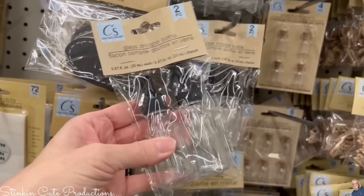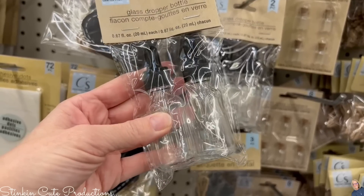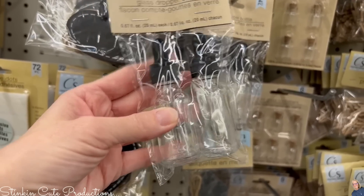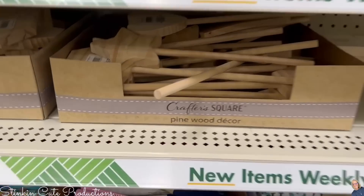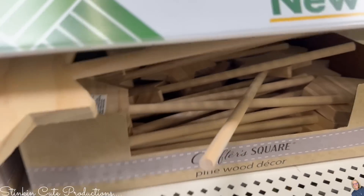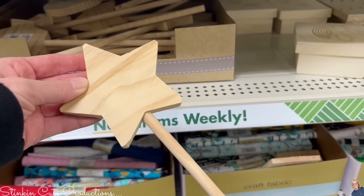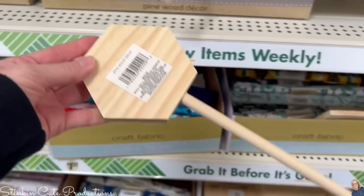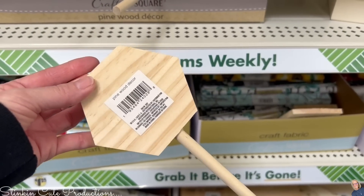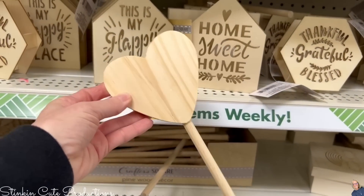These caught my eye — glass dropper bottles by Crafter's Square, two to a pack. I think this is a really cool find, so keep your eye open for them — they might be useful. I also found these wood picks in different shapes: a star, a hexagon, and a heart. Pretty cool little finds.